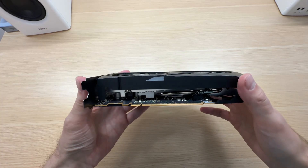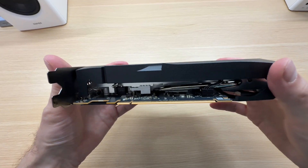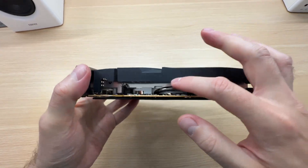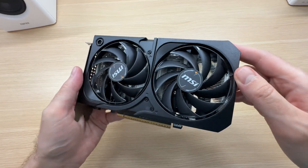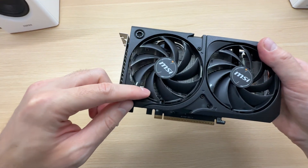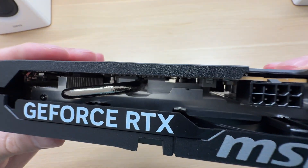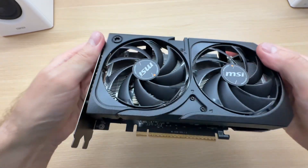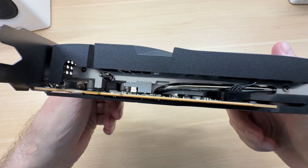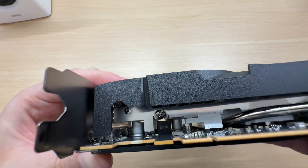In terms of cooling, there isn't much to get excited about, but this is a 130W graphics card so it doesn't really need a lot. It has just a single heat pipe that stretches all the way through, piercing through the heatsink on both sides, with a massive aluminum slab cooling the VRAM modules.